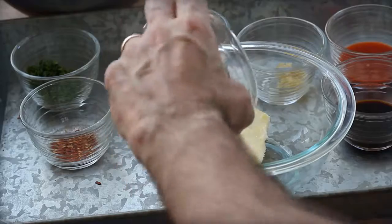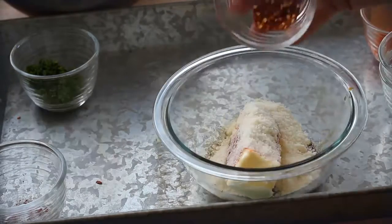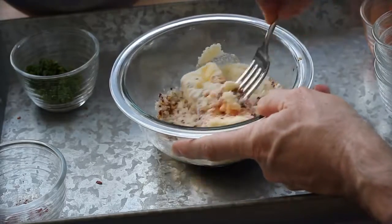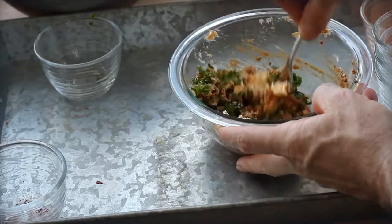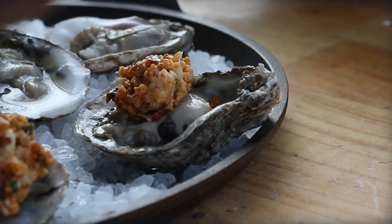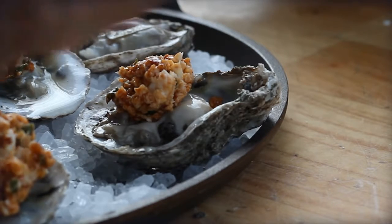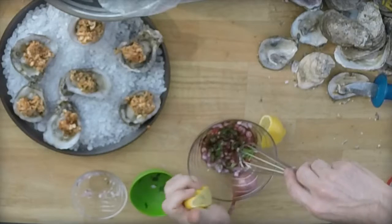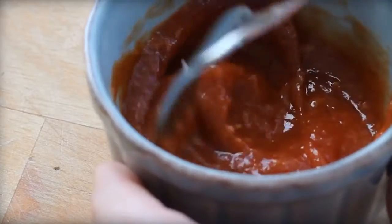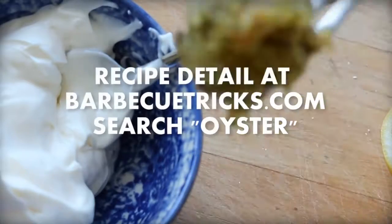We topped each oyster with a dollop of compound butter made from butter, parmesan cheese, garlic, Worcestershire sauce, paprika, and hot sauce. Now that makes for a real oyster roast. As a finishing touch, we can easily make some super simple seafood sauces: cocktail sauce, and — although not as common with oysters — a super easy tartar sauce. Check out the video and recipes here.